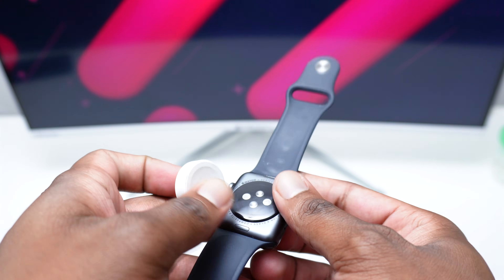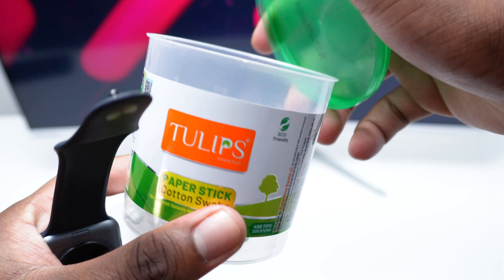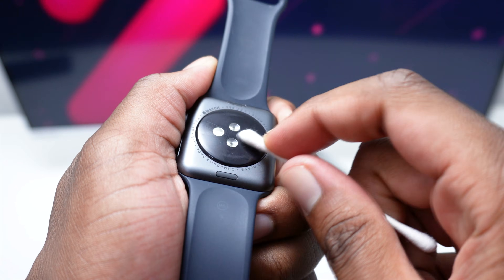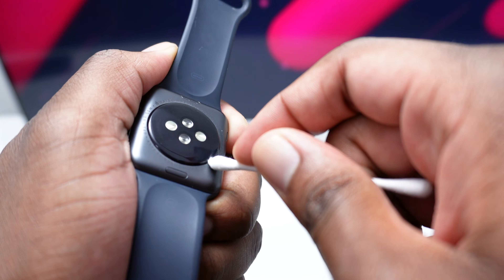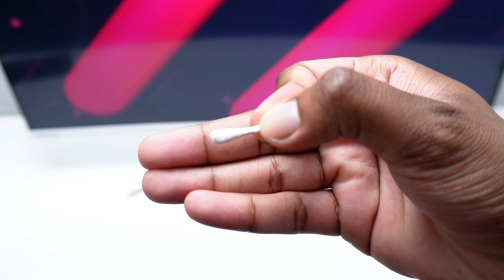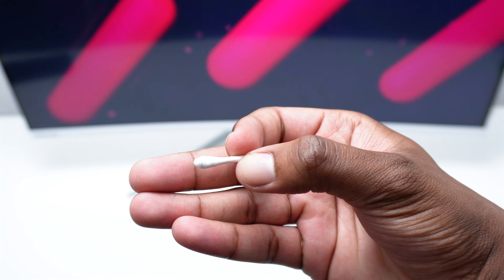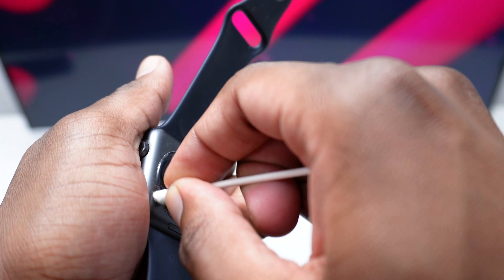As you know, at the back there is a magnet connection, so it's very important to make sure you don't have anything accidentally attached by the magnet. To double check this, you're going to need a few cotton swabs. Take one and make sure you properly clean this area at the back, going around the sides with a circular motion. As you can see I'm able to remove a bit of dust here. It's important to clean it properly to make sure the connection is done correctly.